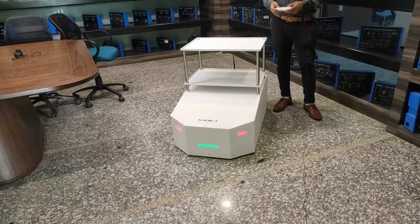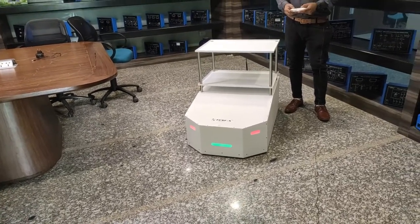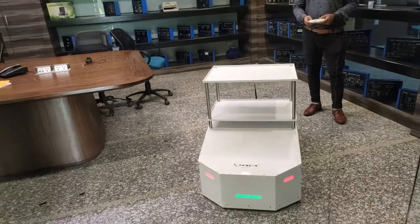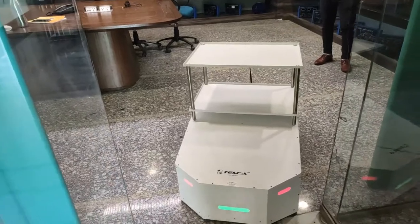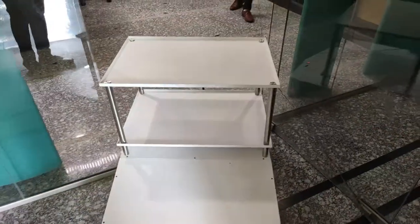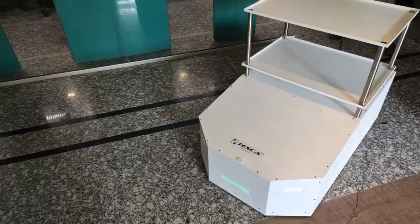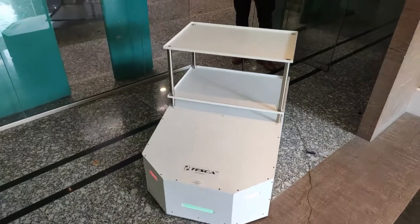Now we will run this cart and demonstrate how it serves patients by delivering all required items. By moving this remote control, one can easily control the cart, and it can be operated at a suitable distance.